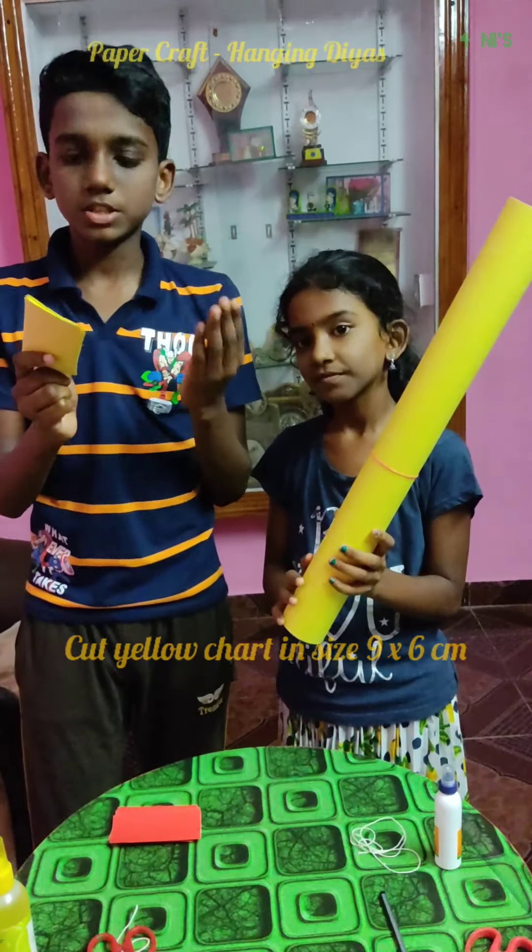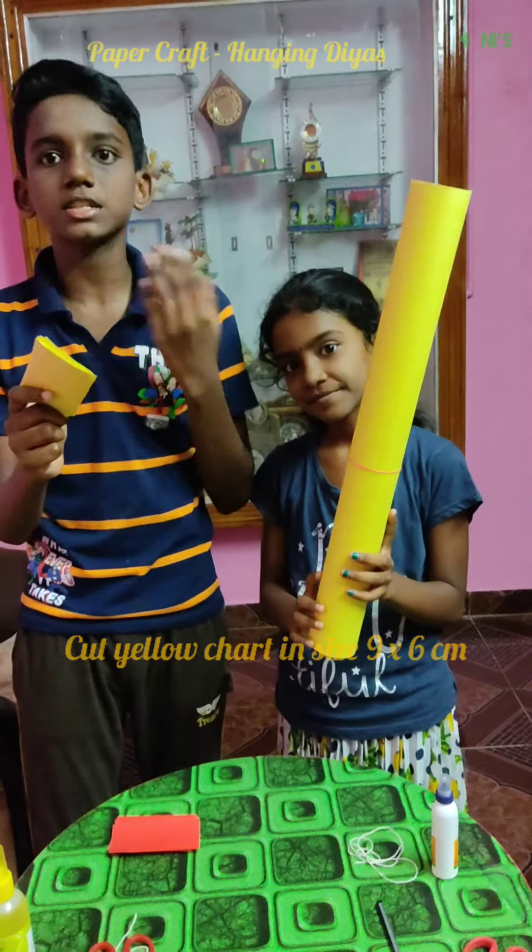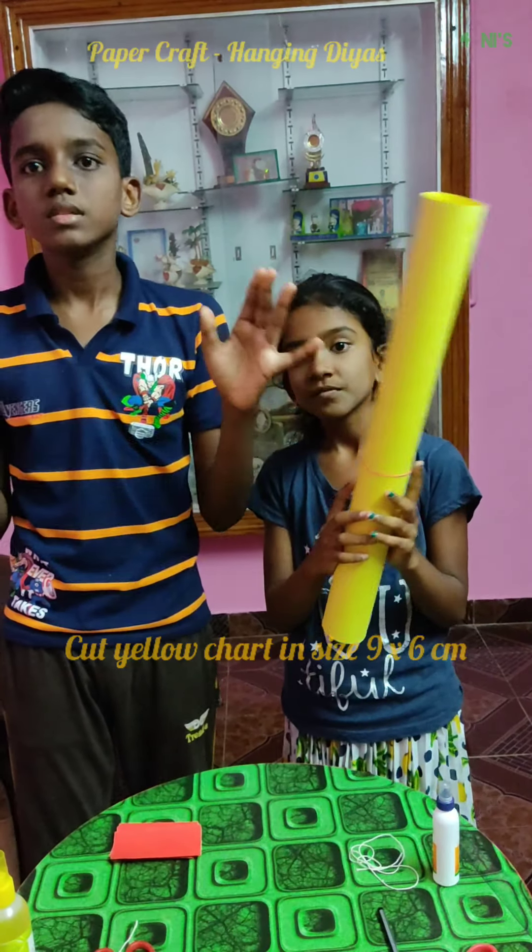Six papers measuring 6 by 9 cm each from this paper for the flame.